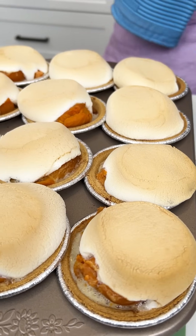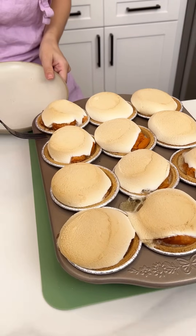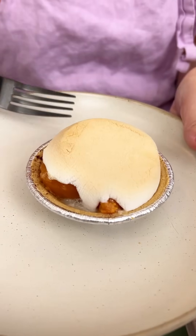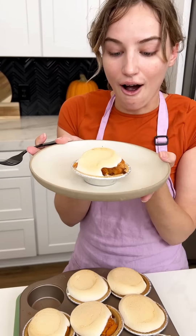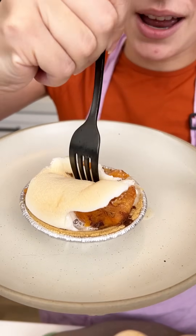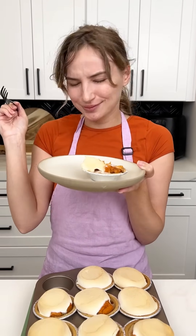I am way too excited — these look incredible! I'm going to go ahead and pop one out. I love that they're in their own little individual tins, they look so cute. Let's get a little bit of everything in one bite — blow on it, it's going to be hot. That is incredible!